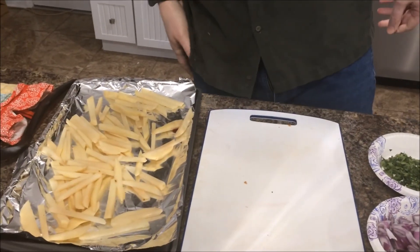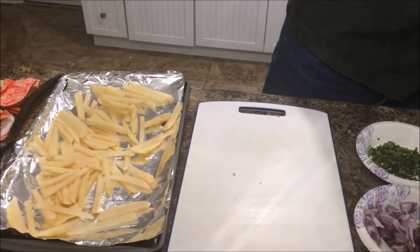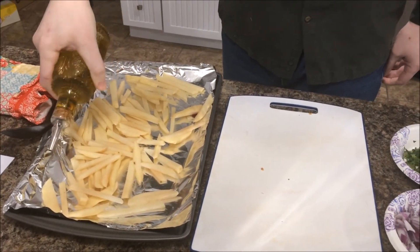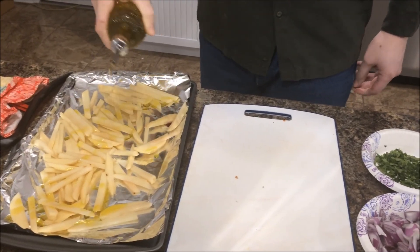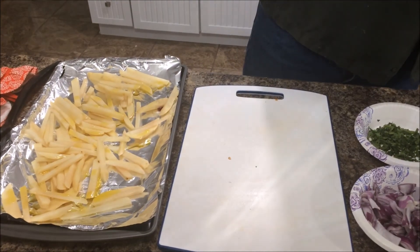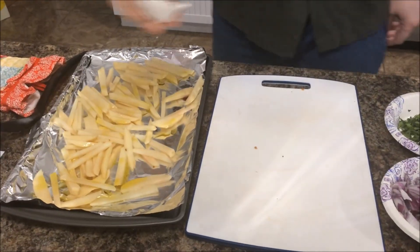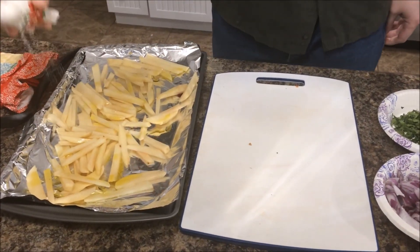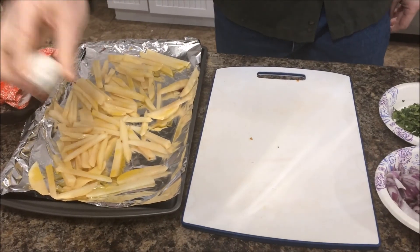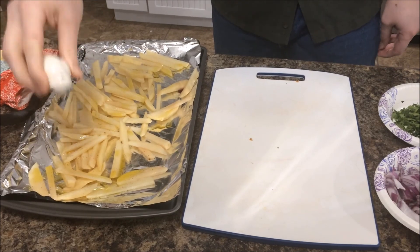Now the recipe states two teaspoons of oil, so we're just going to give it a little drizzle. That should be good enough. And they specify how much salt and pepper, but we're just going to go with it. I like a lot of pepper on my fries.